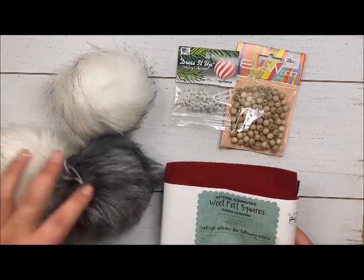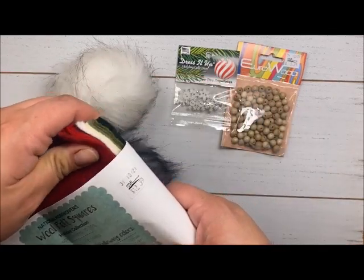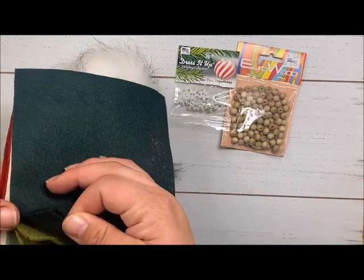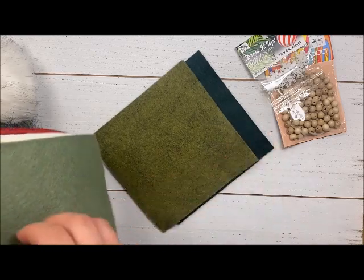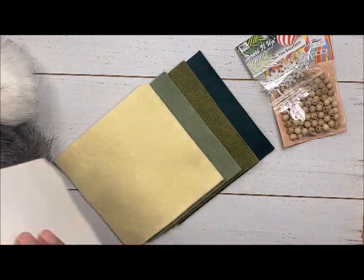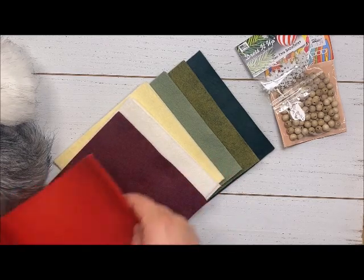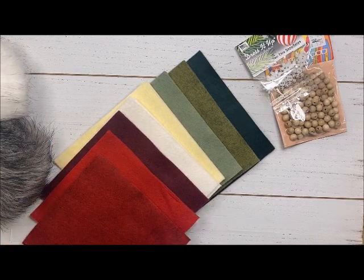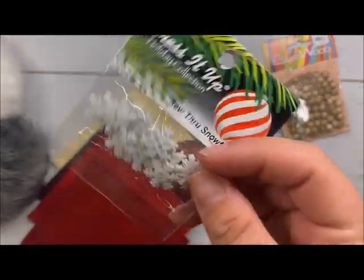All right, Craft Warehouse followers, we are making some Christmas gnomes! I have this holiday collection wool felt squares — they are six by six, and you get two of each color. Let's throw these down so you can see all the colors: nice beautiful dark green, a cream and white, kind of a burgundy maroon color, and then two different reds — a brighter red and a darker red. These are just really cute. I also have some really cute snowflakes — look at the detail on those, and they're all different!